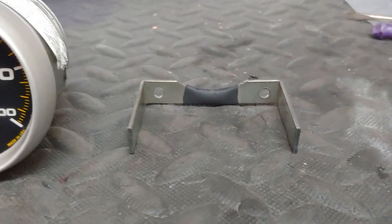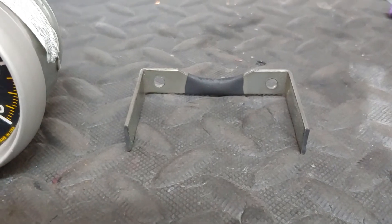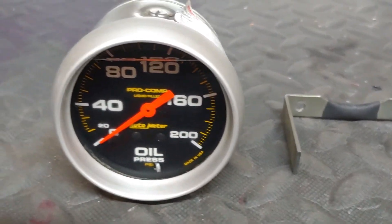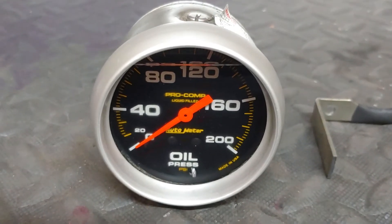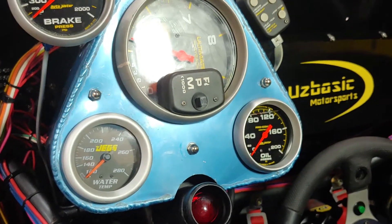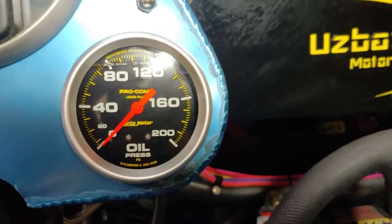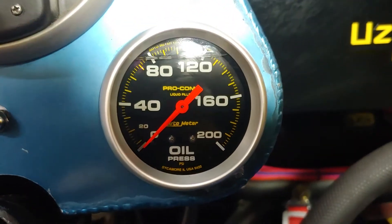To give you a couple of examples, this piece actually holds the gauge in place in the actual instrument cluster. Now to actually take this apart and replace that gauge — which is the oil pressure gauge —